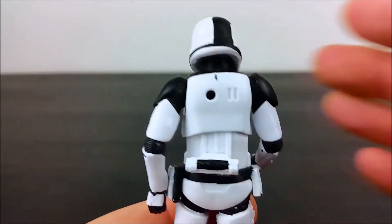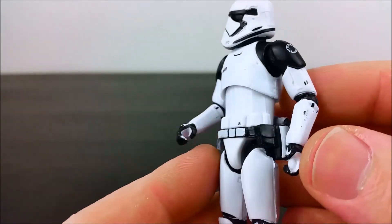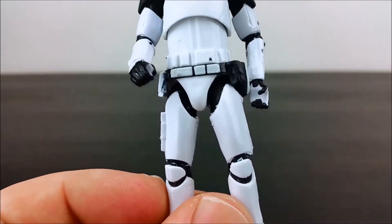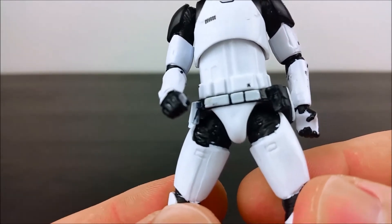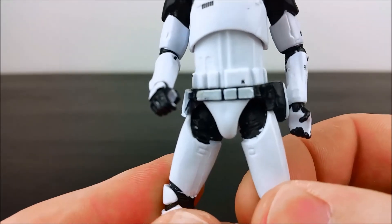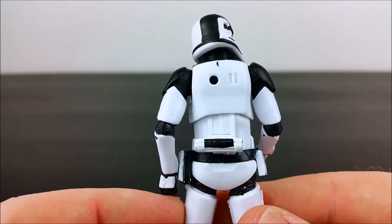The paint's a bit sloppy — that's a paint flaw there, a few paint flaws. One on the wrist there. And they never seem to be able to get the paint right around the edges of the armor; it's a bit sloppy as well. Overall though, it's not too bad.